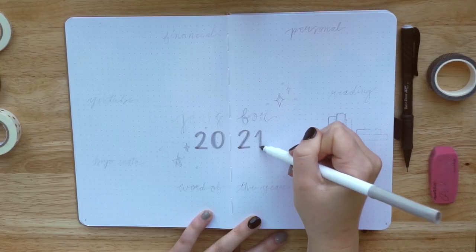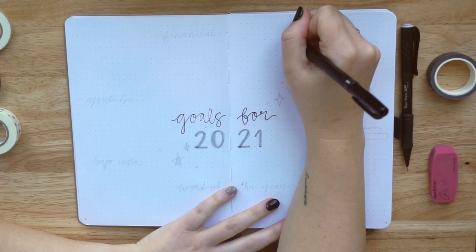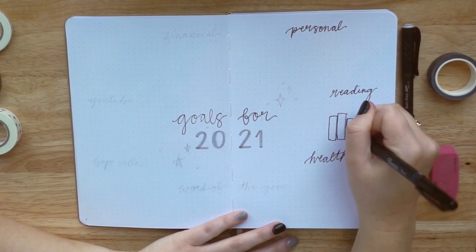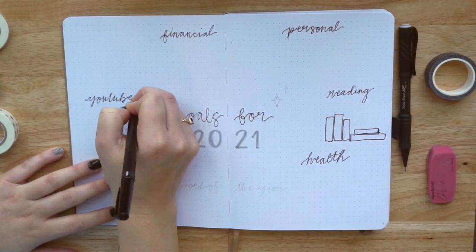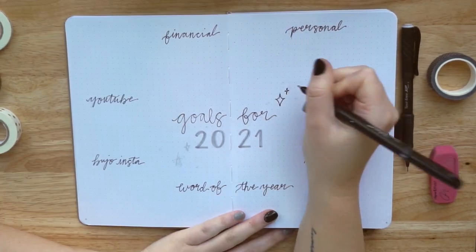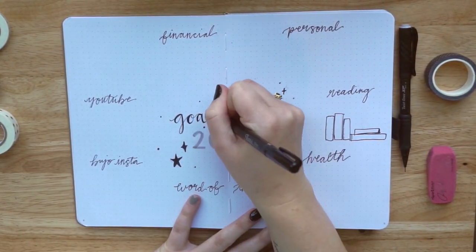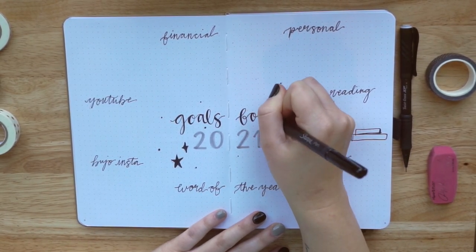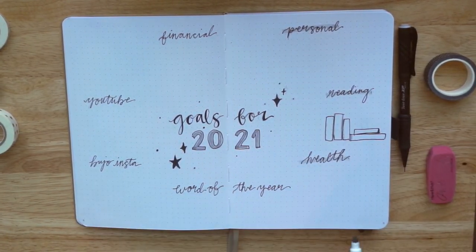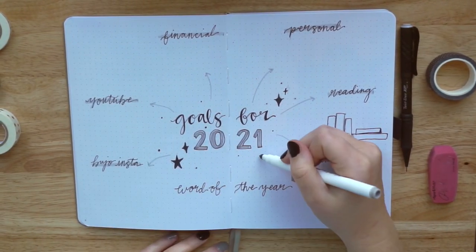The next page is my goals page for 2021. I'm not going to fill this out on camera because some of my goals are a little more personal. I do like to have a word of the year every year and I haven't picked out my word for 2021 yet — so if you have any really good ideas, shoot them my way. Last year I did the word "action" and in 2019 I did "manifest." I'm kind of in a manifest vibe, but I feel like I can't do the same word again.